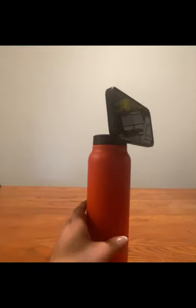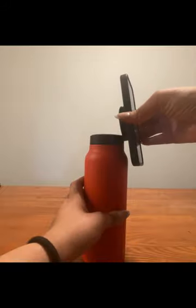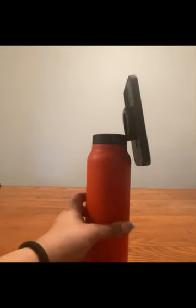This bottle does keep your drinks at the temperature you would anticipate for extended periods of time. A nightly refill of ice water was still nice, cold, and crisp the following morning.